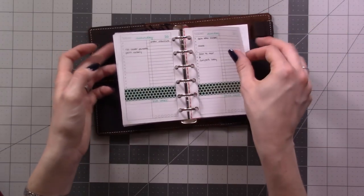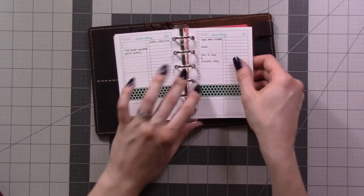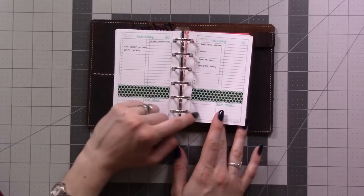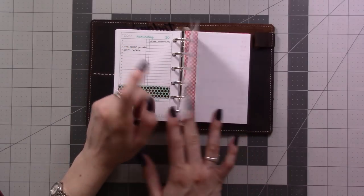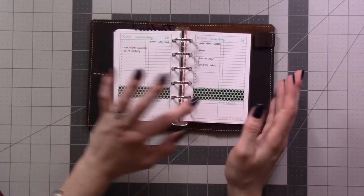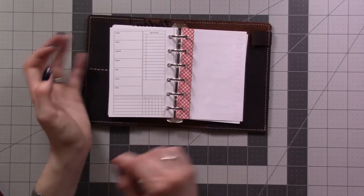I'm just going to copy stuff over from my traveler's notebook and use this for fun — why not have two planners with the same information? I printed the weeklies on one side of the page and dailies on the other so this is ready for next week whenever that happens.